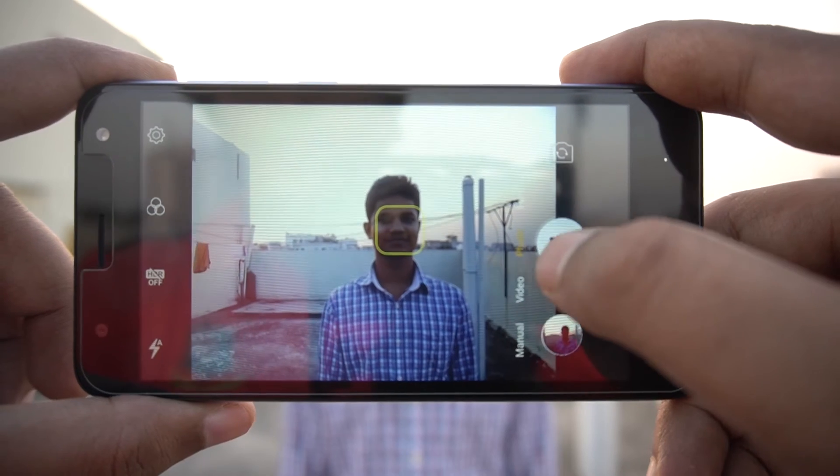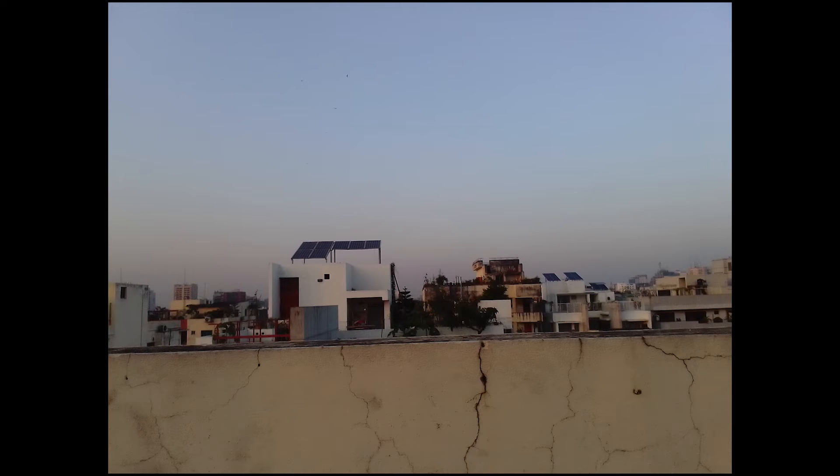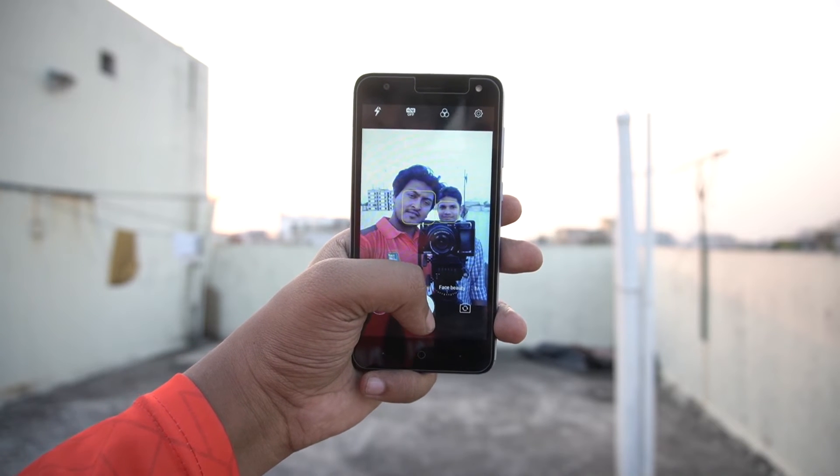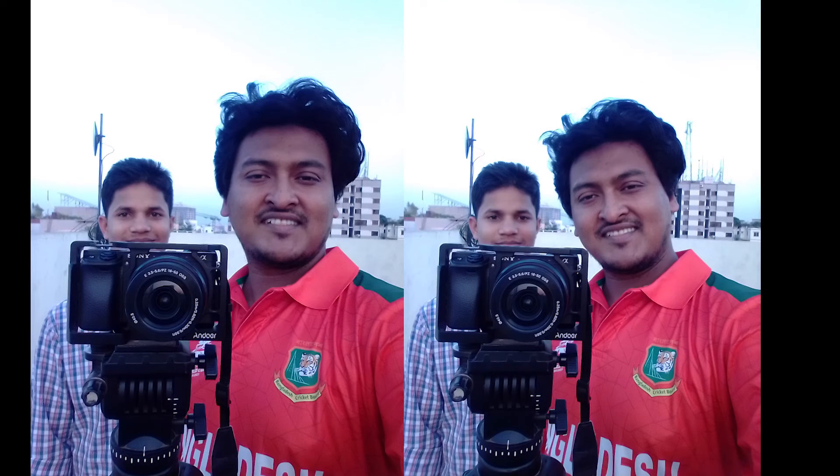When taking photos, images look a bit dark. But in brighter light, the photos come out brighter and clearer overall.